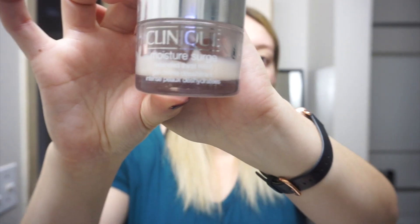I have primed my face with the Clinique Moisture Surge, which I'm literally almost out of. Which is kind of annoying.